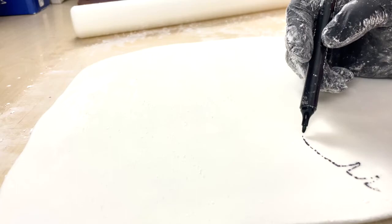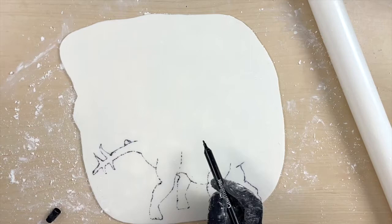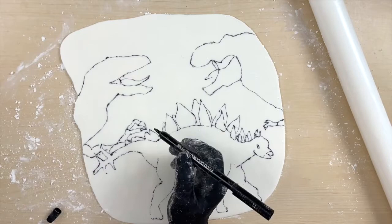Here I'm just rolling out the fondant to about a quarter of an inch thick, and I'm going to draw out the three dinosaurs I wanted to use on the cake — specifically a stegosaurus, a t-rex, and a velociraptor, because that is what Kingsley requested. Right now the outlines look a little funky, but once I add the gel color, it's going to look pretty epic.